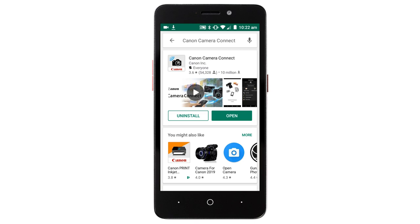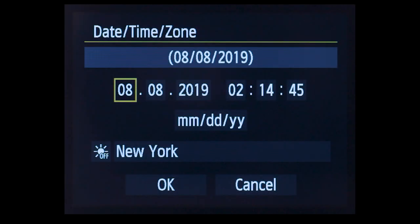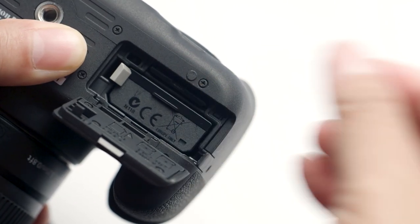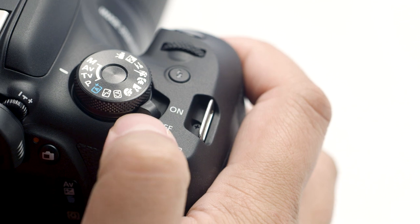Now let's connect your camera. Please make sure the camera's date and time are correctly set up and a memory card is inserted in the camera before proceeding. Make sure the camera is powered on.